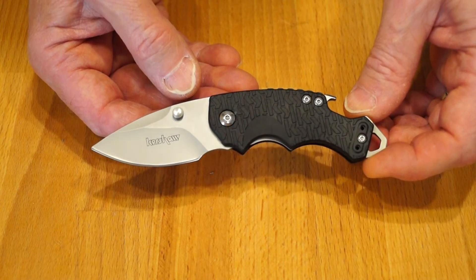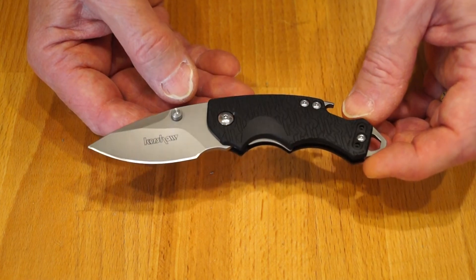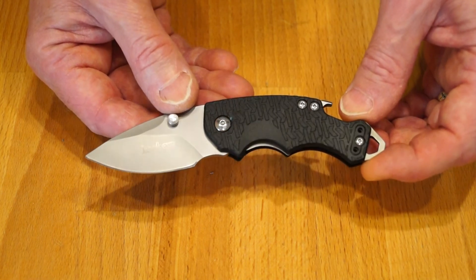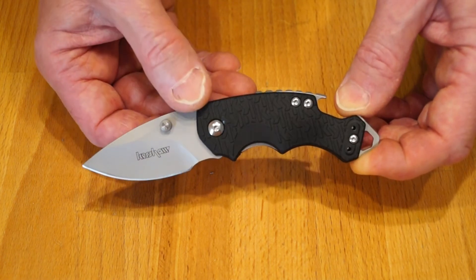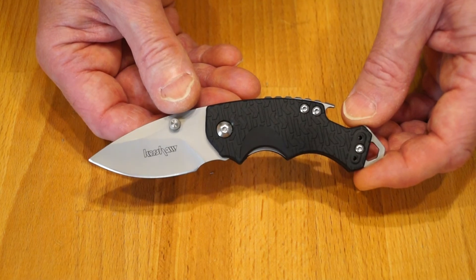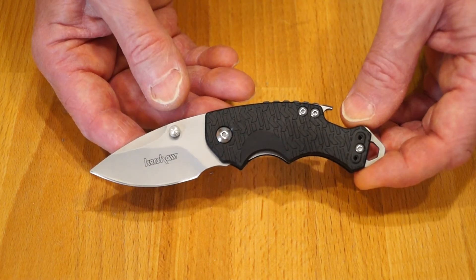So there we have it — the latest clone to make it to Rathbone Manor. I know some of you don't like clones, but I quite like reviewing them — sometimes they're not very good, but this one's not too bad. It looks like what it's supposed to be, it cuts fairly well, and has one or two issues like the loose thumb studs and the upside-down marking on the clip. It only cost me about six or seven pounds from China — not too bad. I'll have to get the genuine article in and compare the two side by side.